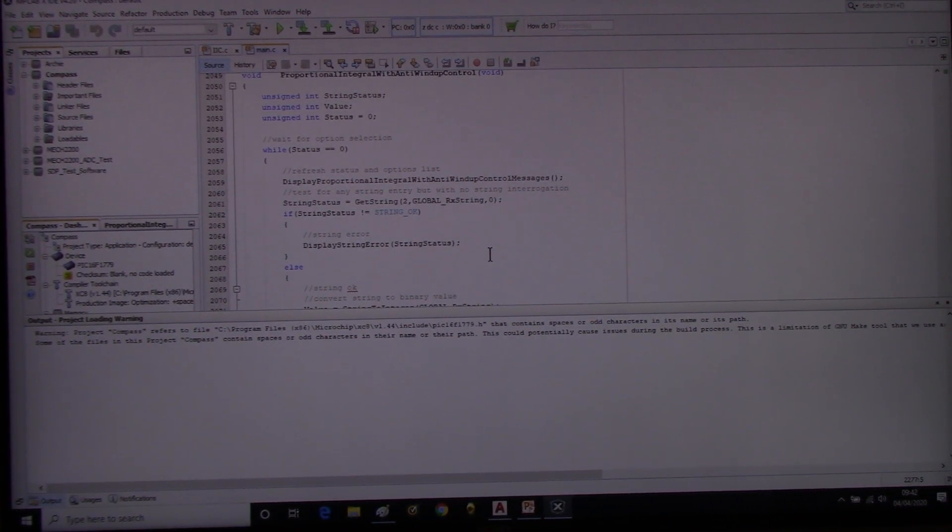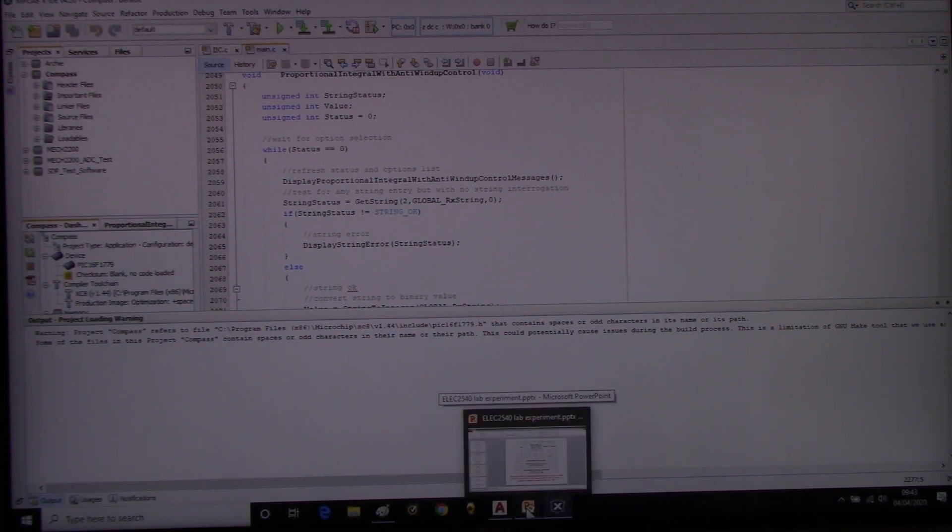Welcome back. This is the penultimate video on the actual lab — there's one final conclusion video which we'll sort out today, so it will all be finished and ready for delivery on Monday, or maybe even moved onto Minerva on Sunday. What we're looking at is PI control systems. What I need to do before we look at anti-windup is review a few things from the previous lab so we know where we are and why we're doing what we're about to do.